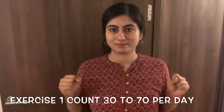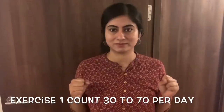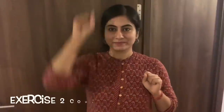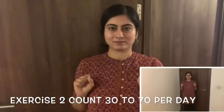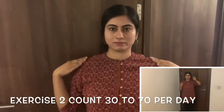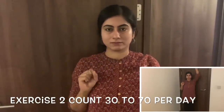The first exercise is very simple, friends. If you look at the arm, the shoulder is straight and the hand is straight. That's very important. The second exercise is very simple — if you look at the hand, the hand is very straight, and if you look at the arm, the shoulder is straight. You will have great flexibility.